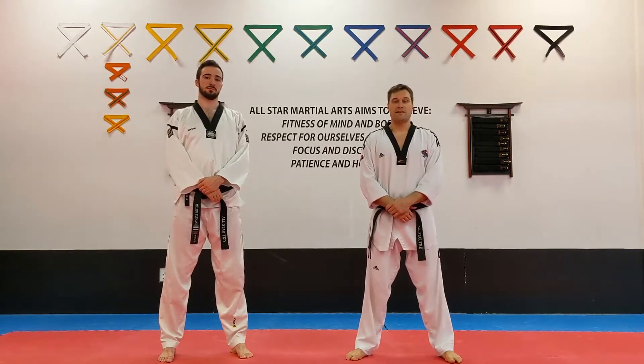Okay, black belts, this is your self-defense, your 360 defense. If you're a first dan, you need to do this with your eyes open. If you are a second dan, you need to do this with your eyes blindfolded or eyes closed.